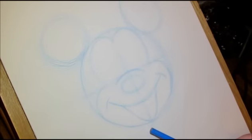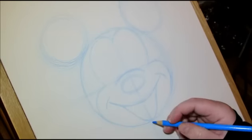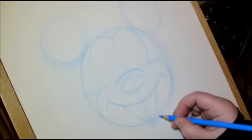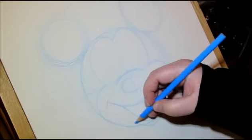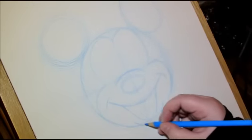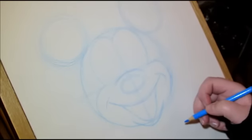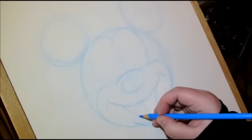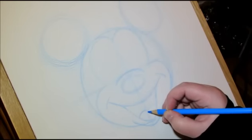His face isn't entirely circular — there's a bit of a chin here. So just under where you drew the mouth, I'm going to make a little bit of a lip here, a bit of a chin. And then you can draw in his tongue, which is just another curve, and another curve.